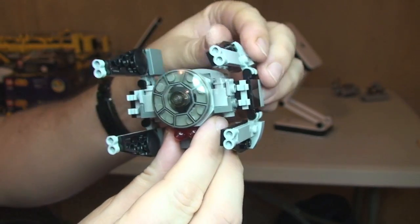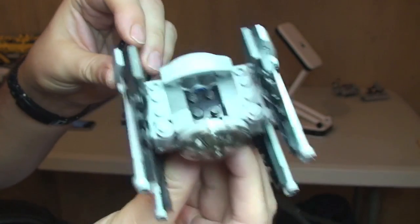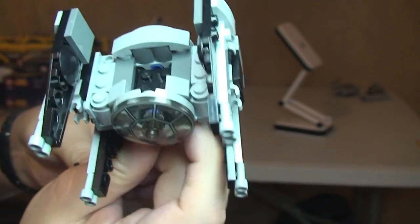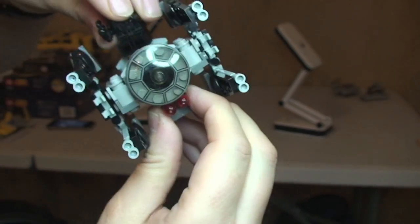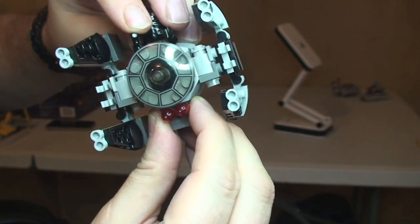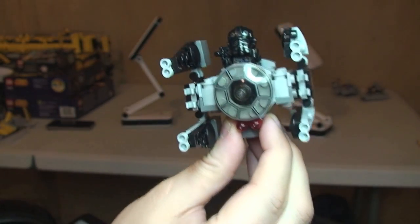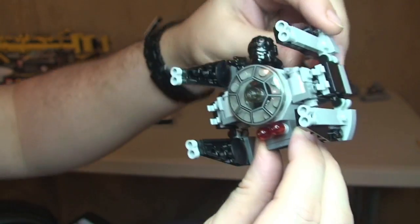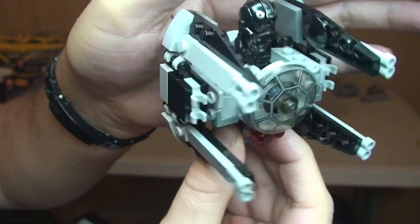The final feature on this — and bear in mind it's not a realistic feature at all, being that this is the Microfighter — is that area where we can seat our minifigure. We'll put him in there now. So there we go, the TIE Fighter Pilot is now sitting inside the TIE Interceptor with the Flickfire missiles back in place.